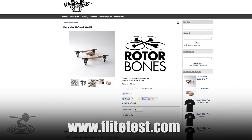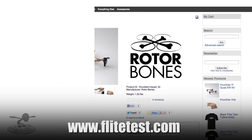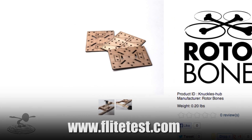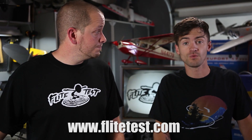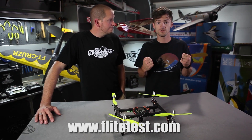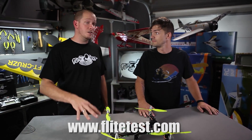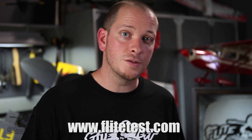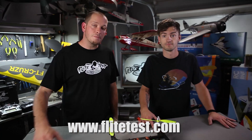There are also going to be kits for this at the store, so check it out. It's probably going to be called Rotor Bones Knuckles H-Quad. The Knuckles are available right now — go get your knuckles. Thank you guys for watching. Thank you for sponsoring Flight Test when you go to the Flight Test store and get a speed build kit, some knuckles, or even a new Flight Test shirt. The 2013 t-shirt is now in our store. We still have a few of the 2012 older logo ones, but a lot of sizes are going fast. When you pick up that stuff, you're helping us do what we do — so thank you, from the bottom of our hearts. You're making this possible for us. See you guys next time.